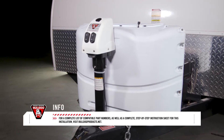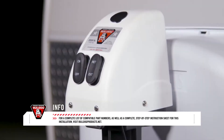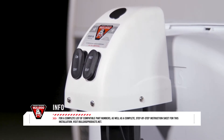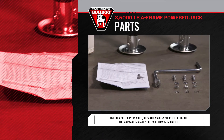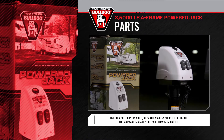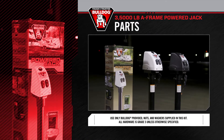For a complete list of compatible part numbers, as well as a complete step-by-step instruction sheet for this installation, visit bulldogproducts.net. To prepare for and ensure a quick, quality installation, check all the provided parts against the parts list included with the Bulldog 3.5K Powered A-Frame Jack. This will also help familiarize yourself with the parts in the kit.